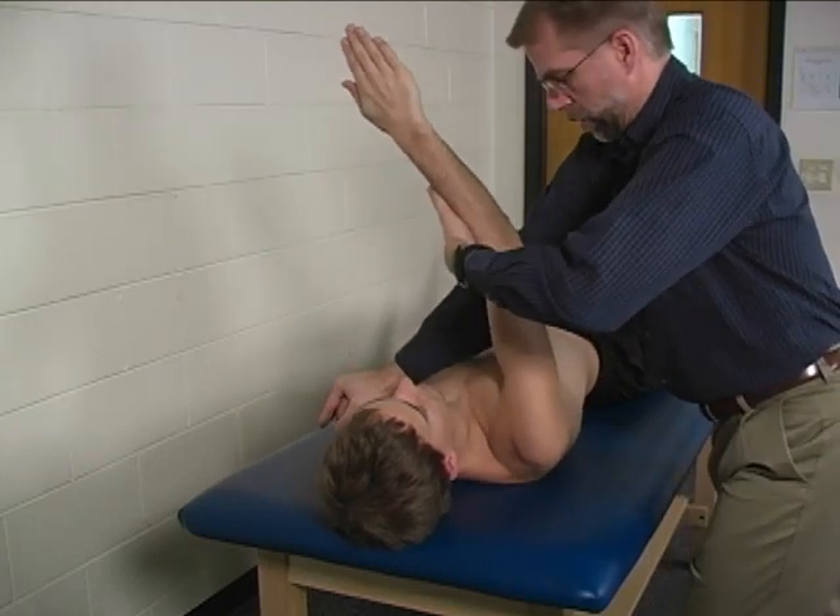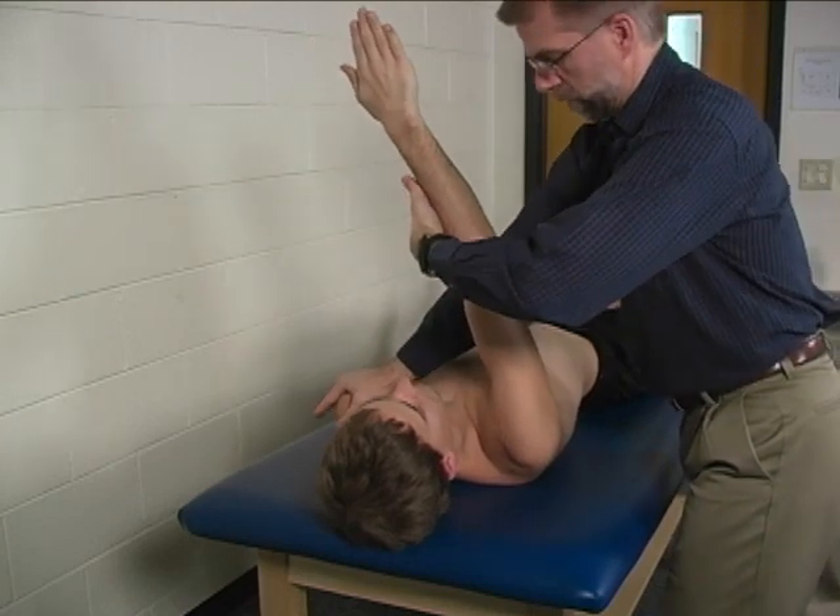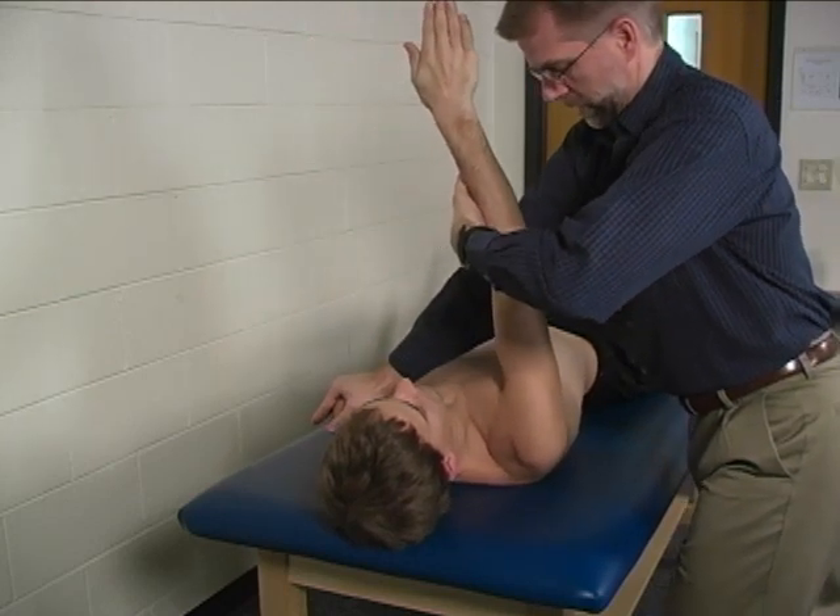Keep your elbows straight. Hold, hold, hold, hold. One more time. Keep the elbows straight. Hold, hold, hold. Good.